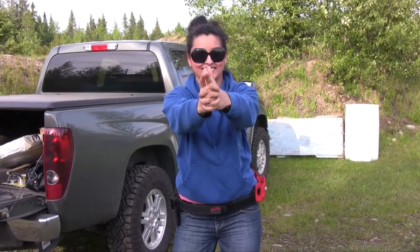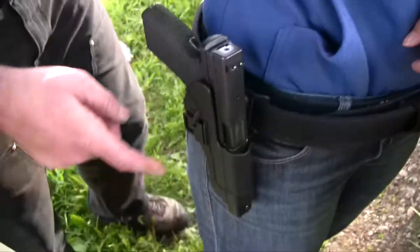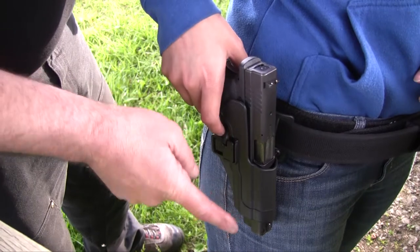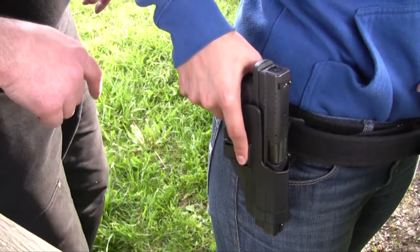Let's wait until I have it real good. There's a little paddle on the side of the holster right here. So when you draw, get a grip on the gun just like you're going to shoot, and your finger will be off the trigger, down here on the side. It'll hit that little paddle. Press the paddle, and the gun comes out.